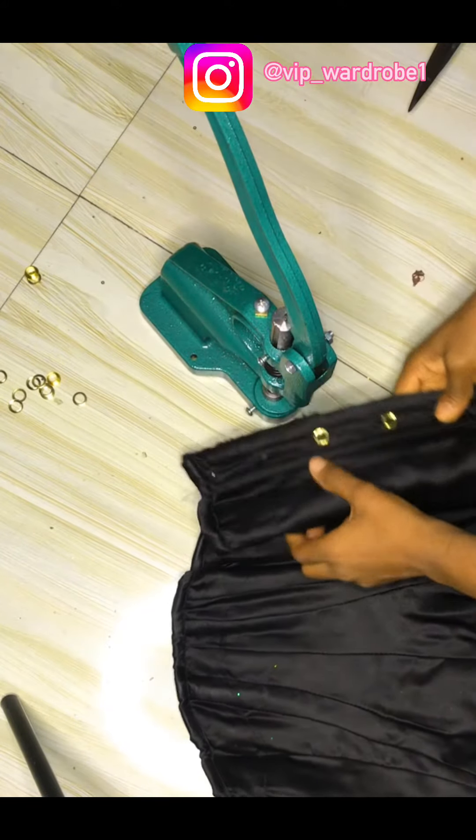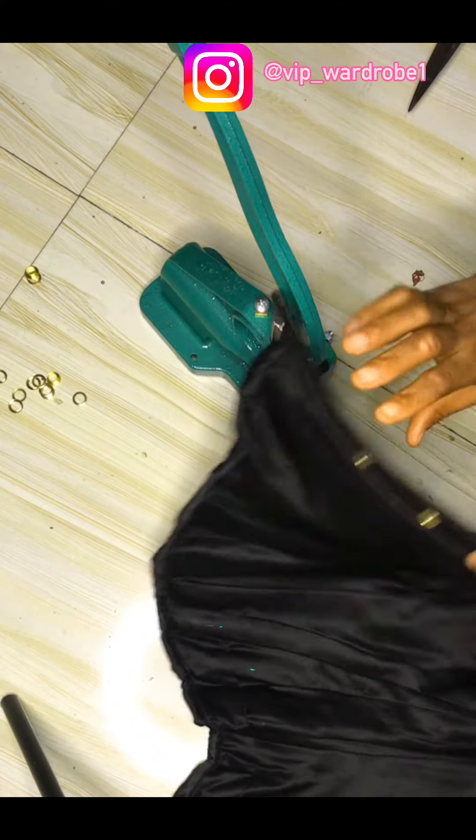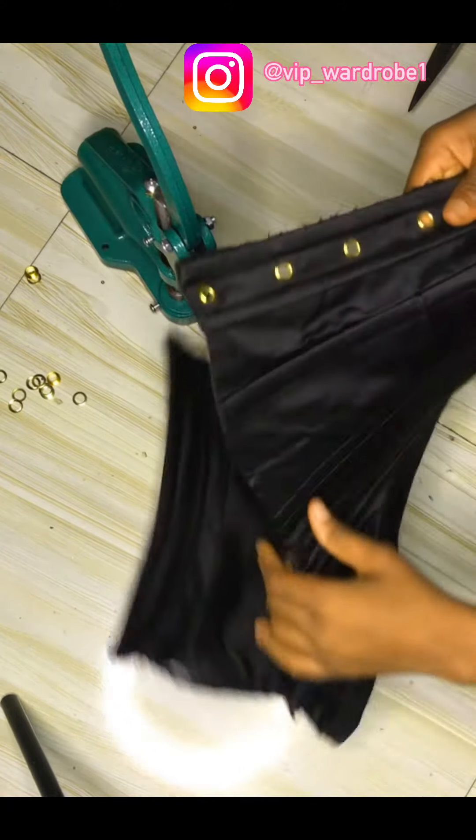Now place it on the rivets machine and then add pressure at the handle of the rivets machine to secure and fix your eyelets. Okay, we are done with this one.